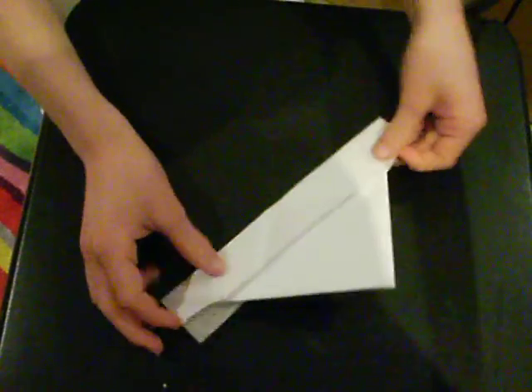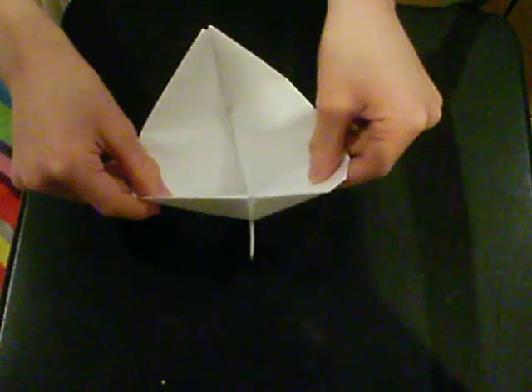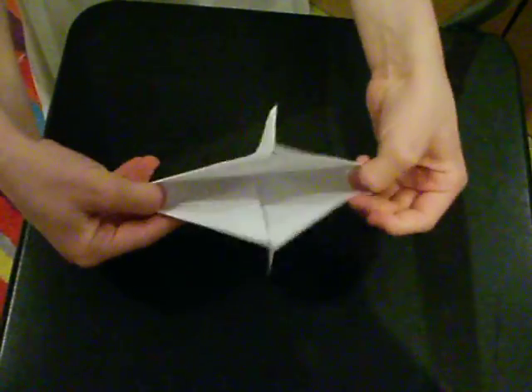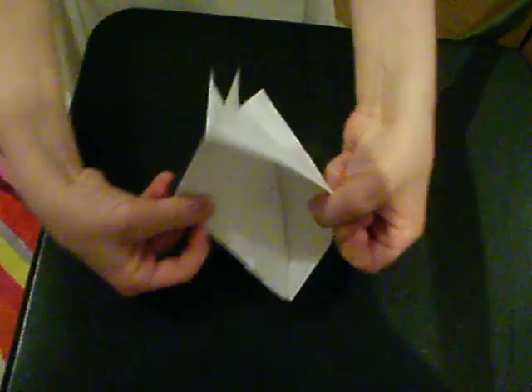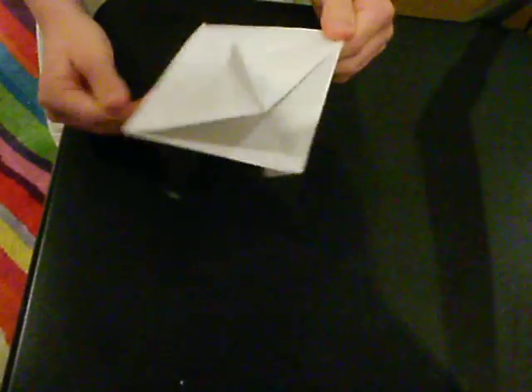Then what you do is you grab the bottom and pull it out — pull it out enough so you have something like this — and push it like that. So you should have something that looks like a diamond.